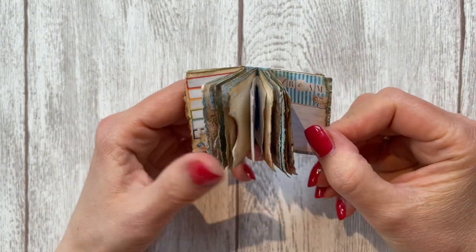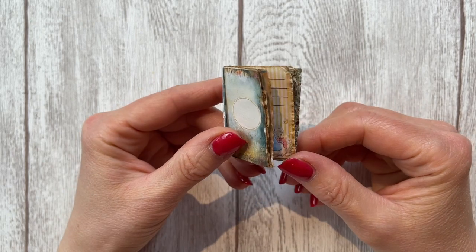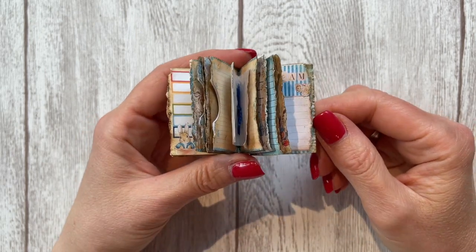Let's finish our tiny, tiny Peter Rabbit junk journal. Hi, it's Barbara from Vienna, Austria. Thank you so much for joining me again.